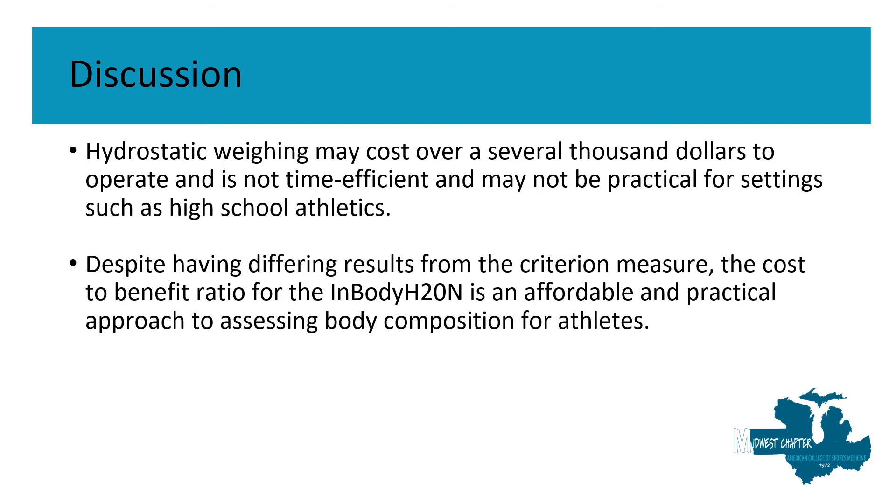Hydrostatic weighing may cost over several thousand dollars to operate and it might not be the most time-efficient or practical for settings such as high school athletics. Despite having different results from our criterion measure, the cost-to-benefit ratio for the InBody H20 is a very affordable and practical approach to assessing body composition for athletes.